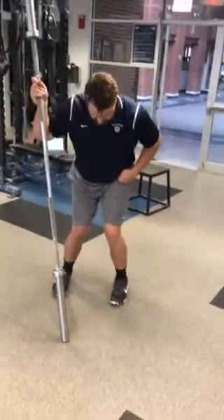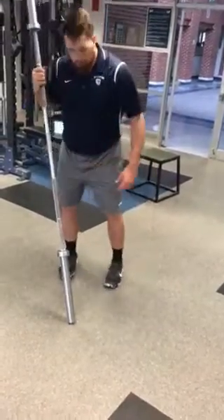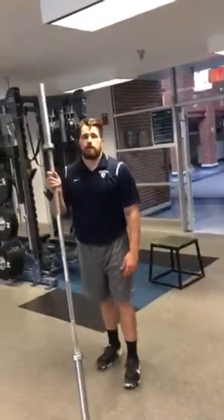If we find that our knees cave in, just get a mini band, loop it around the knees, and work on driving those knees out in any of these overhead squat positions.